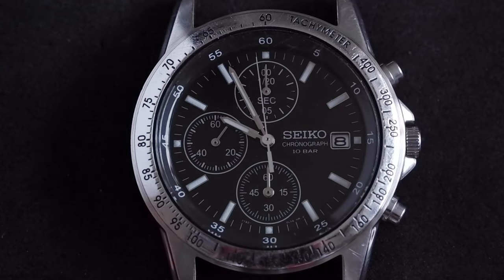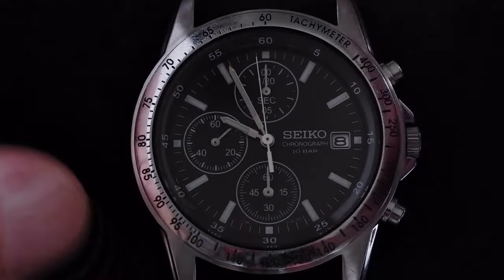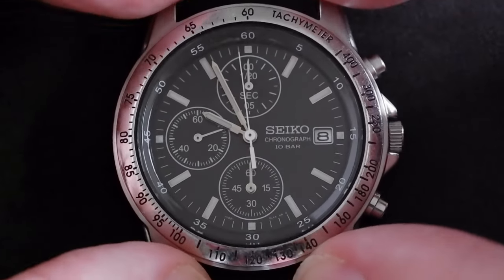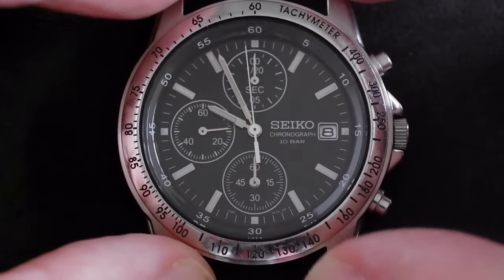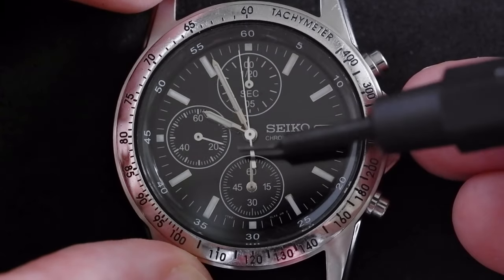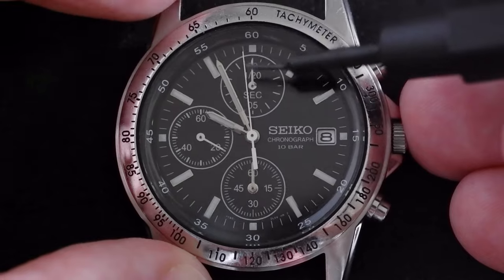This is how to fix a misaligned chronograph hand on a chronograph 1792 movement. This is actually a 1792 0DW0, a popular quartz chronograph, and as you can probably see, the hand here is misaligned.